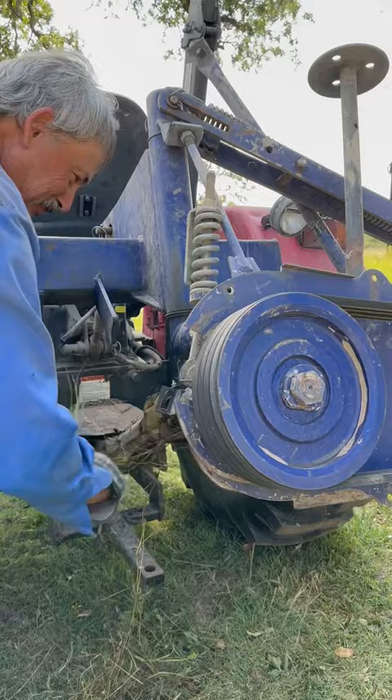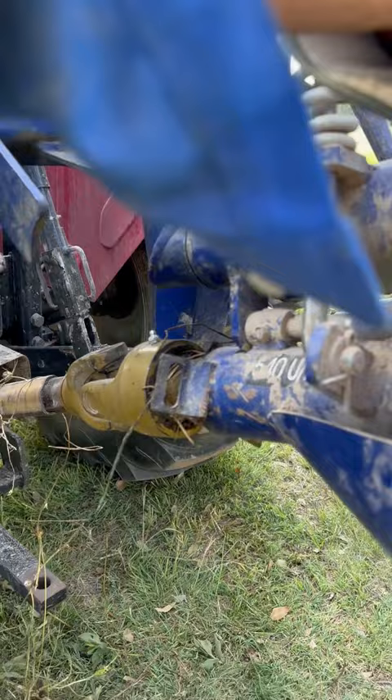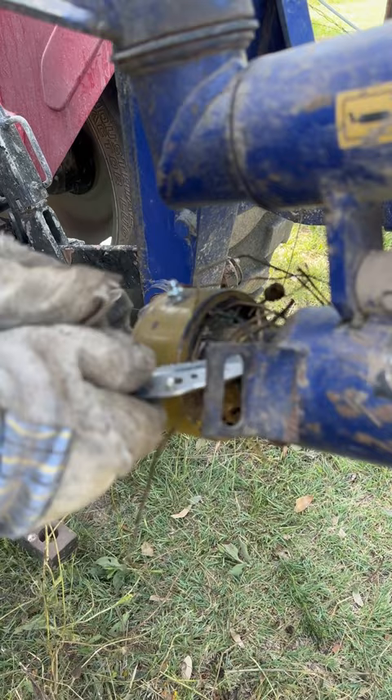Well, this thing lost the guard that keeps the grass out of the drive shaft, and it wrapped all around it, and you can smell it burning. I had to get it off before it gets into that bearing, and it may have already, but we don't like it very much. We're going to try to make it get us by.